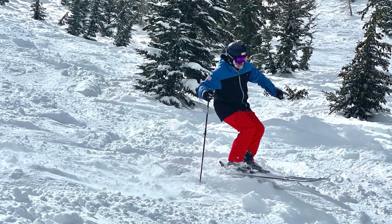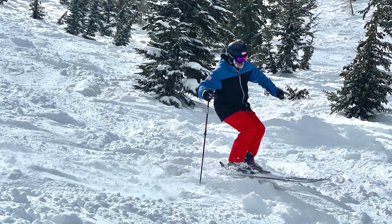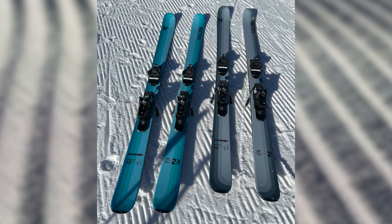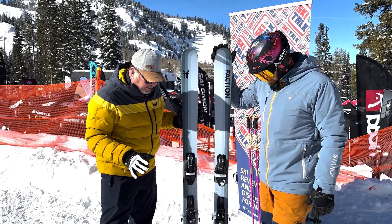A nice tail that engages when you need it. So yeah, nice run — I'm taking them back up again. We've got to get them back because other people need to get on these skis, and we're going to have these also in our long-term review collection. So we're going to be talking about these skis through the season.